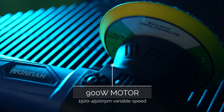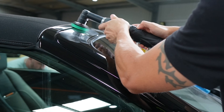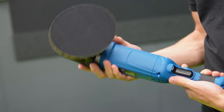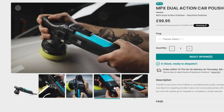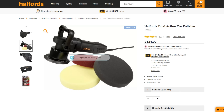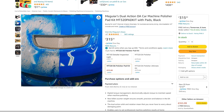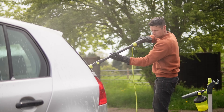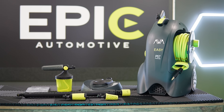As far as budget polishers go, it's definitely in the cheaper price bracket. Beginners may be tempted to go with brands they already know such as Meguiar's or Auto Finesse, which is fair enough. But to put this into perspective: the Hyundai costs around £74 to £80, compared to the Auto Finesse polisher at around £100, almost half the price of Halfords' own polisher, and nothing compared to the Meguiar's DA polisher which is an eye-watering £300 on average.